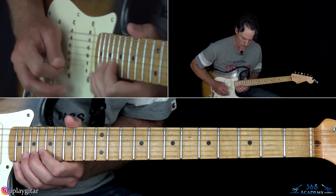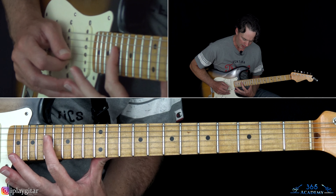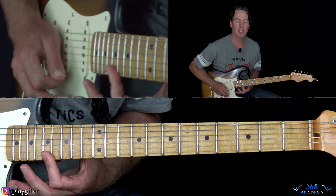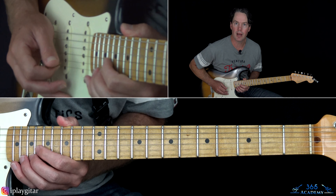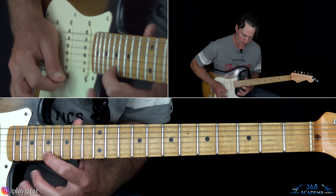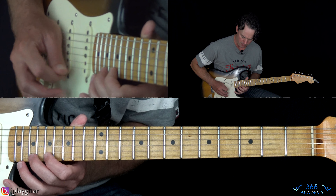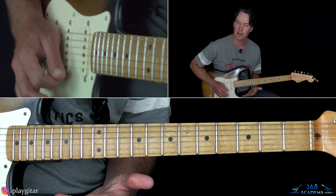From there, slide into the 17th fret on the D — just real quick. Then we have a bend at the 19th fret on the G string, then play 17 on the B, 17 on the high E, back to 17 on the B. And to a bend at the 20th fret on the high E string. Then kind of release that bend and do a hammer from 17 to 20, pull back off to 17. Then pull off 19 to 17, over to 20 on the B, back to 17 on the high E, and into that 20th fret bend on the B string.